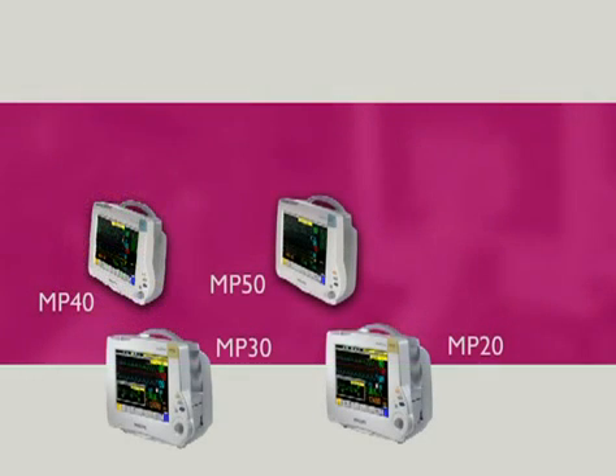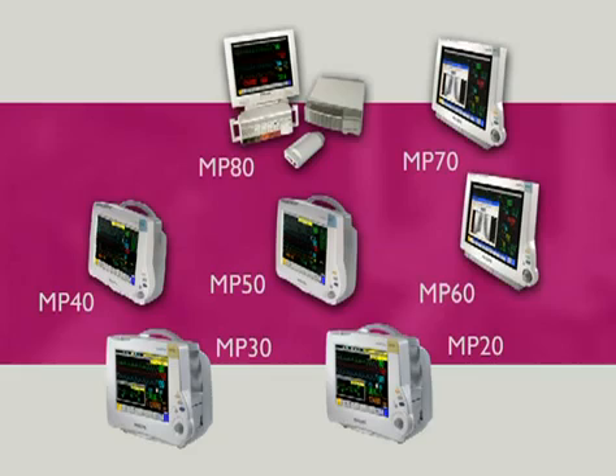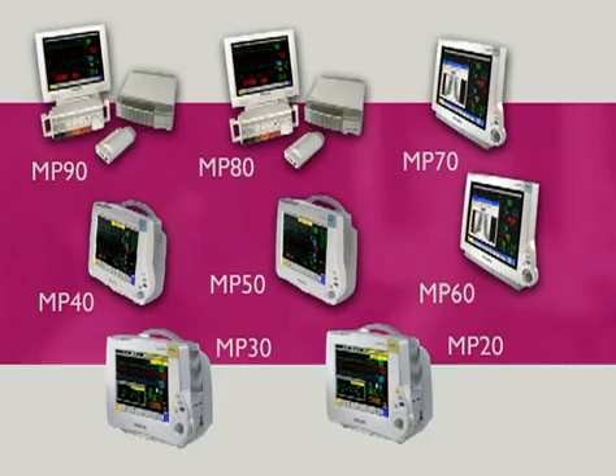IntelliView monitors include the portable MP20, MP30, MP40 and MP50, the versatile MP60, MP70 and MP80 for intermediate and acute care, and the MP90 with dual independent displays for the highest acuity patients.